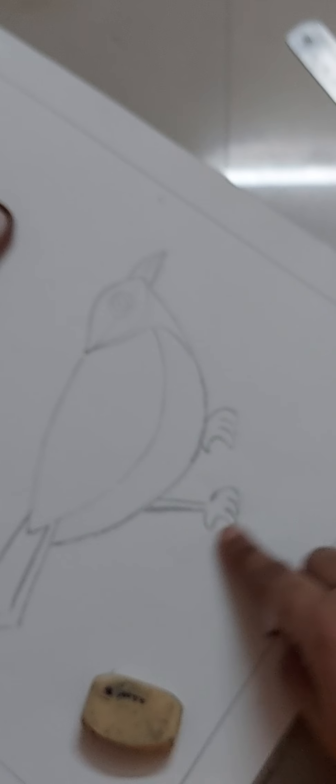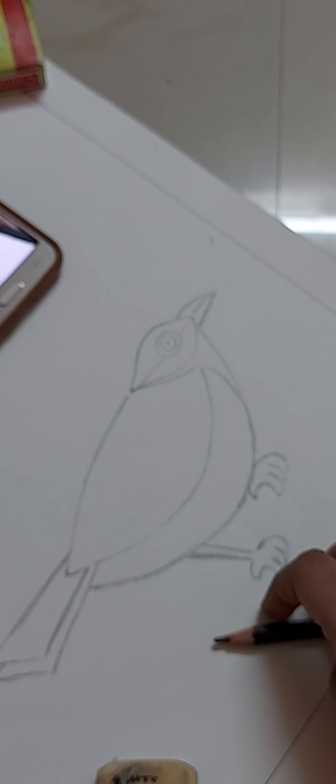The inside details I will show you in the next video. So this is the outline of the bird. Thank you.